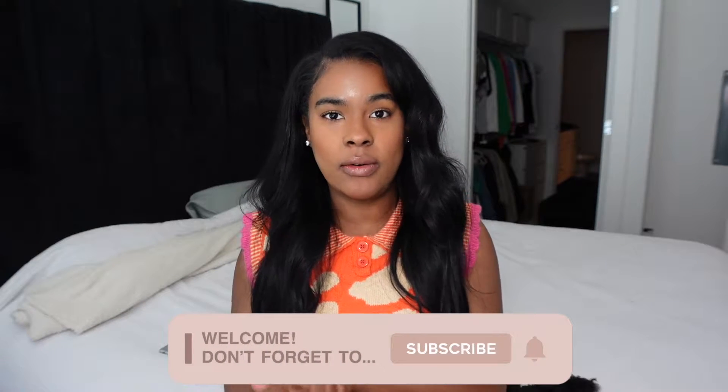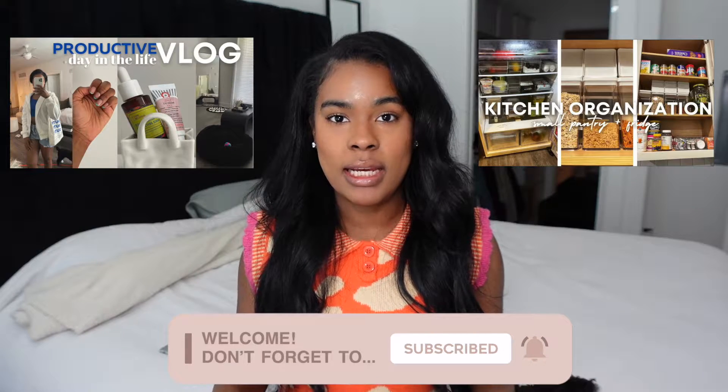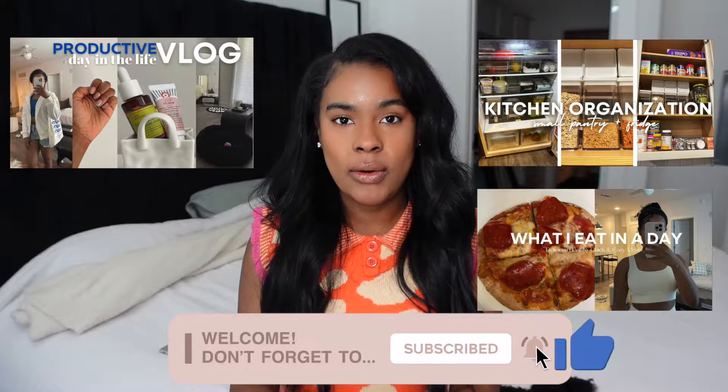Hey y'all, it's Brie Jordan and welcome to my channel. If you are new to my channel, go ahead and hit the subscribe button. I do vlogs, home content, and a little bit of cooking, so if you guys are interested in those types of videos, go ahead and hit the subscribe button down below.